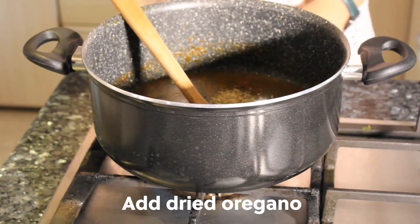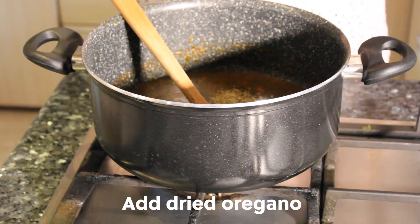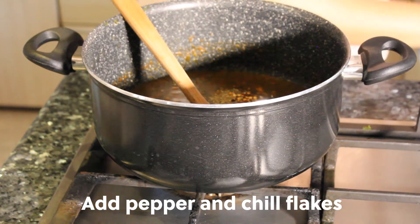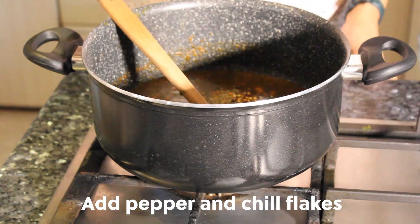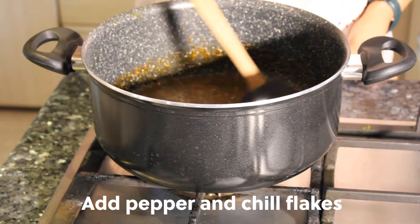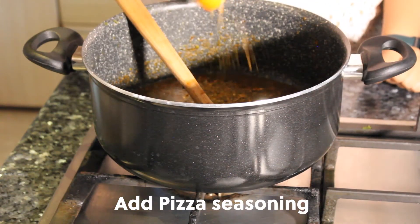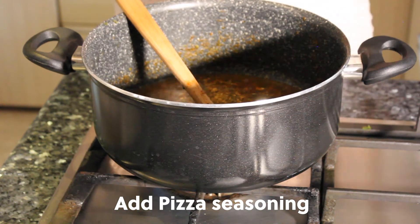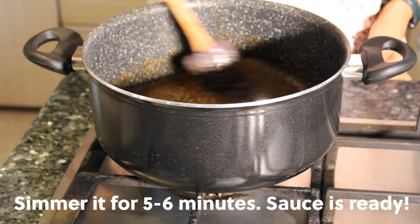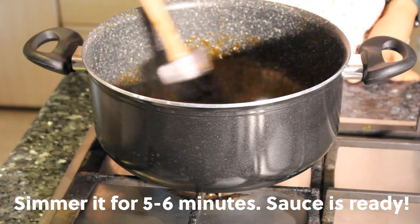Add salt and sugar — sugar is needed to balance the tartness of the tomato puree. Next, add some dried oregano, pepper, and chili flakes. Always taste test your sauce. Add pizza seasoning — store-bought is fine; Kia is one preferred brand. Simmer for five to six minutes and the sauce is ready.